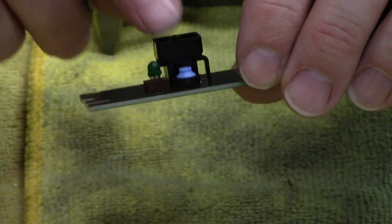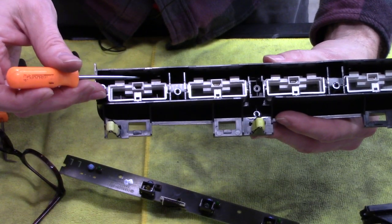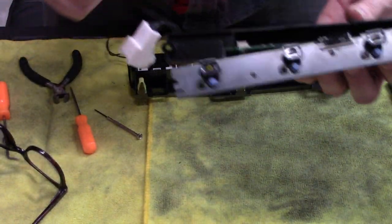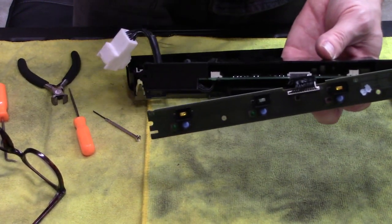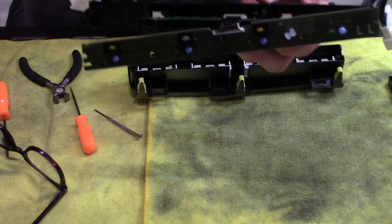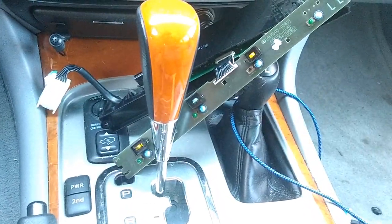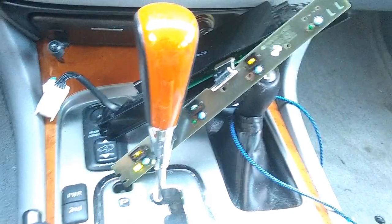I'm just going to test fit this because that bulb sticks out a little further — but it doesn't stick out that far. That little blue tip goes there, that black housing goes there, so you have this giant open space, so the slightly larger light bulb is not a problem. I'm going to connect these ends to the truck and check that this light works. Hey, look at that — success! Now to change the rest of this and put all this back together.